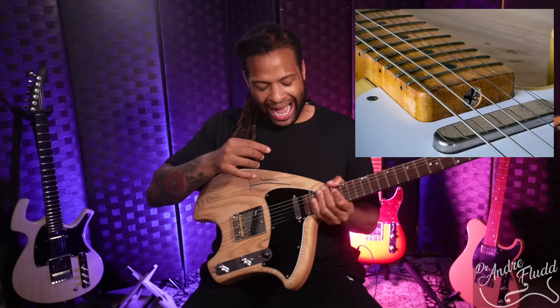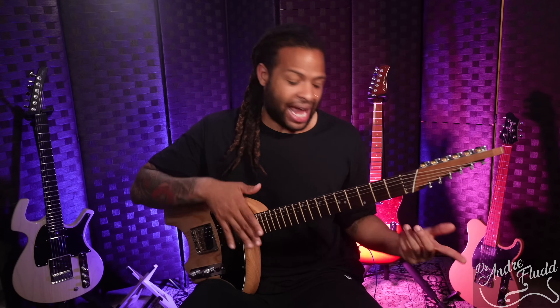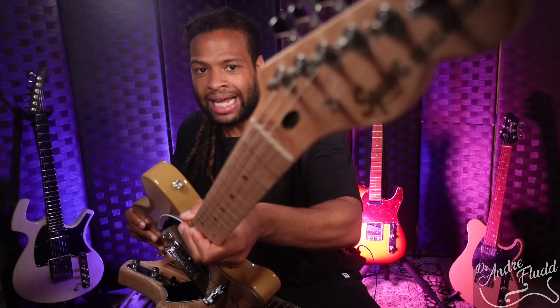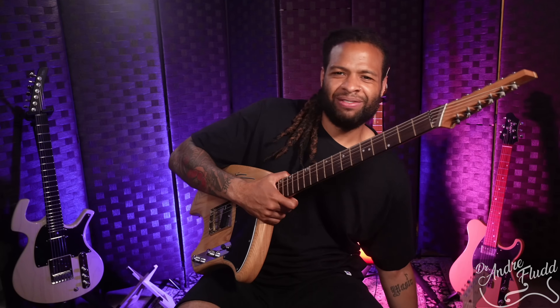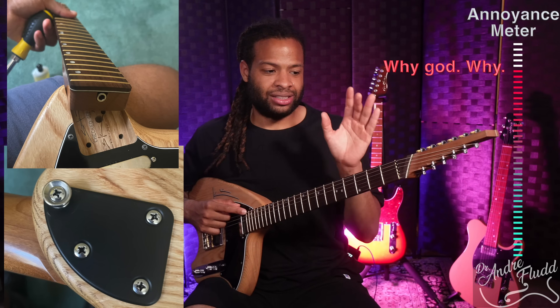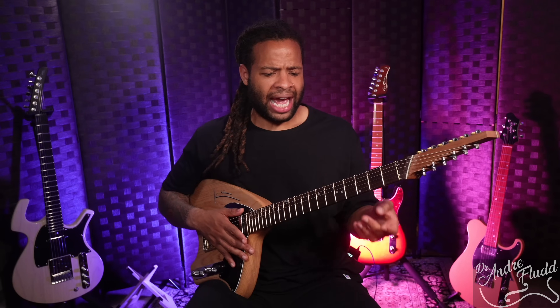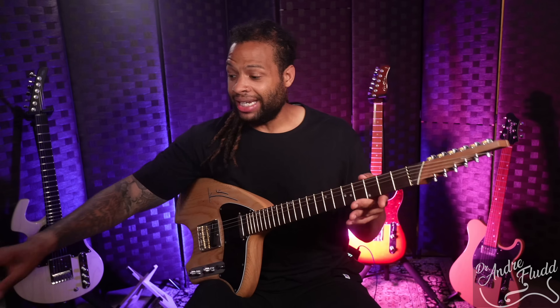One feature I very much dislike is the truss rod placement. Fender guitars used to have the truss rod at the base of the neck, requiring you to remove the entire neck to adjust it. In the 1970s or 80s they switched to placing it at the headstock for much easier adjustment — and just about every Fender guitar does this now. For some strange reason, this very modern and fairly expensive guitar has a truss rod you have to adjust by removing the entire neck. I've had it for less than six months and have had to adjust the truss rod three times — and right now it needs another adjustment.